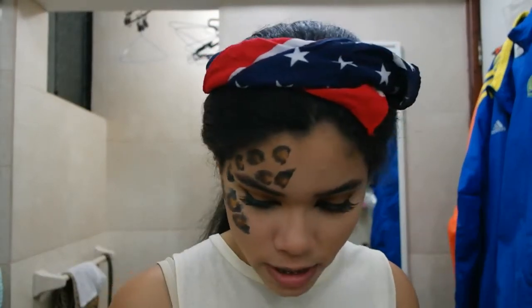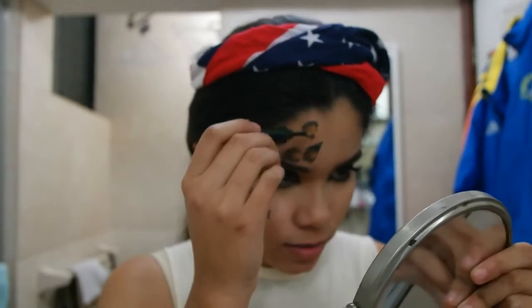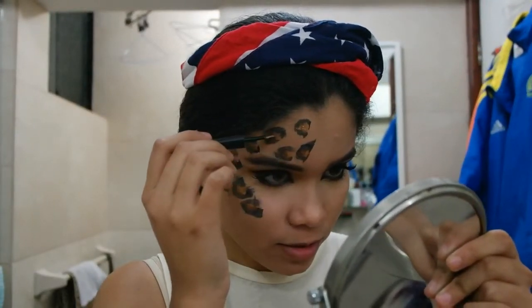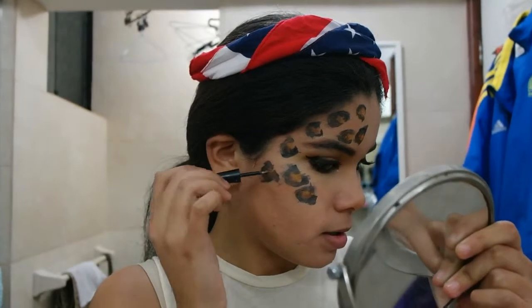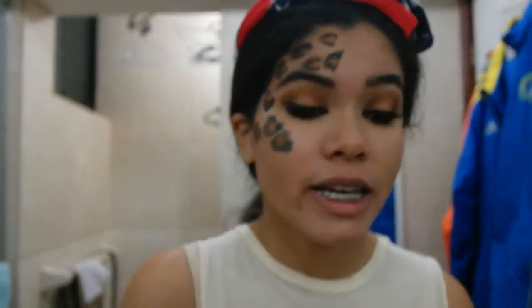You can also add some glitter to your cheetah print because glitter is fabulous and you want it everywhere. So I'm adding just a tiny bit. Remember you will have to take all of this off your face later. You can do the cheetah print all over your face or just on one side like I did.